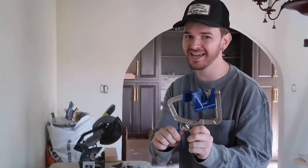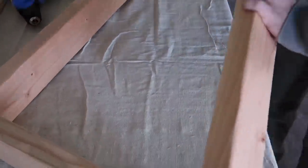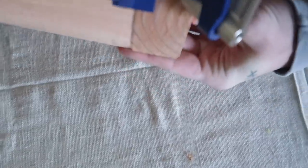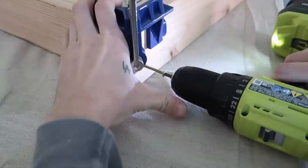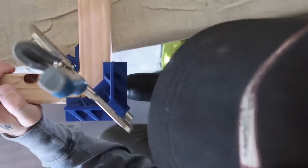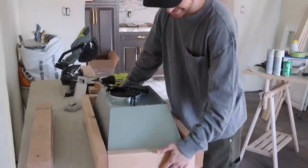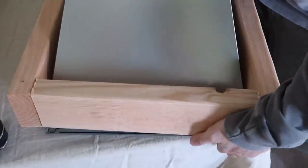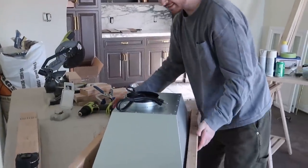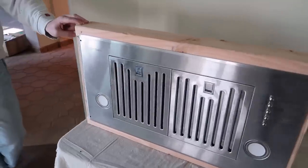I got this 90-degree clamp — I saw McKenna use it in our cabinet videos. We're building the bottom frame now. You put your clamp, press it all the way down until it locks, and it gives you a perfect 90-degree angle so you can just screw right in. The wood was a little bit warped, so I undid one side, put the frame over the box, and screwed it in with Justin's help.